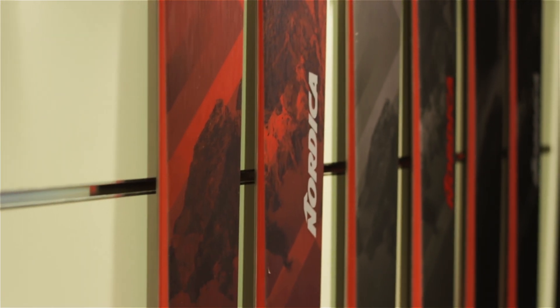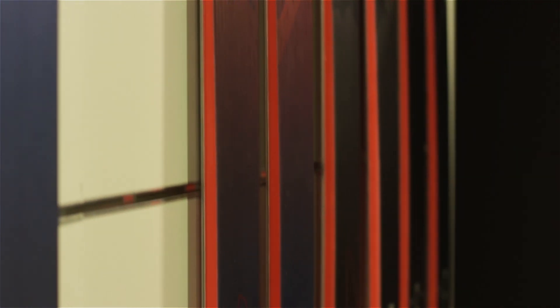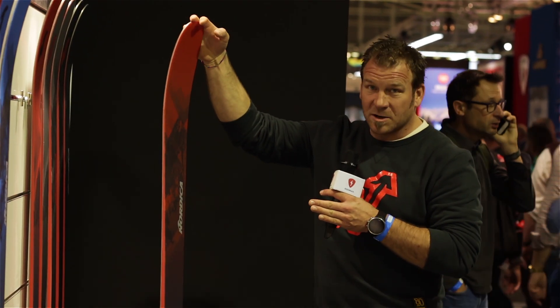We start right from the contact point into the shovel radius, which allows a very harmonic turn initiation, and all of a sudden the whole sidecut is taking over through the whole turn — and then obviously all the other elements of what a good ski is all about.